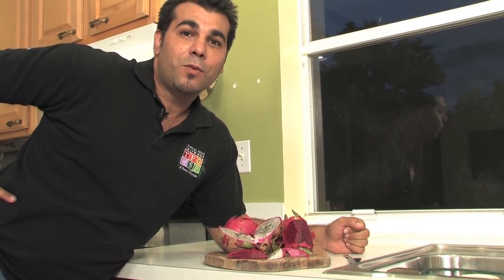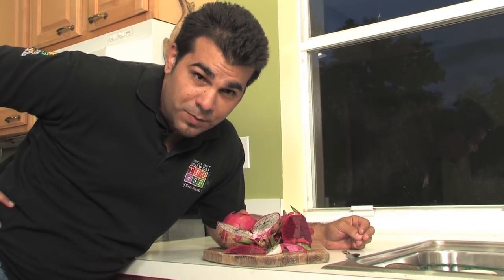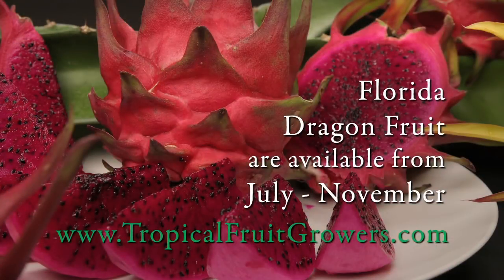If you want to learn more about dragon fruit, you can go to our website, tropicalfruitgrowers.com, and look up one of our growers, and also look for some neat recipes on dragon fruit. So check it out.